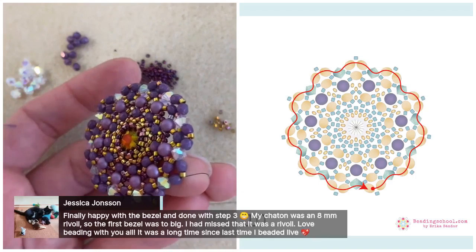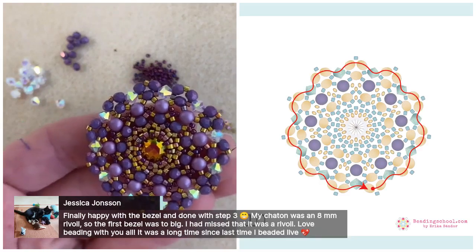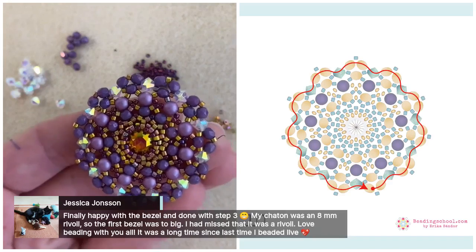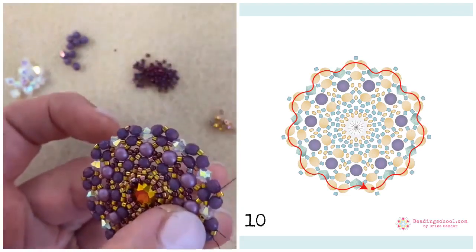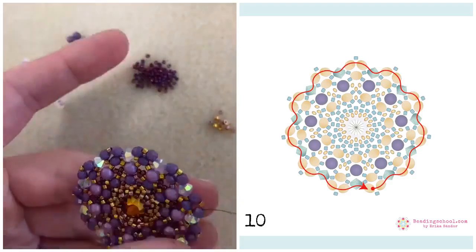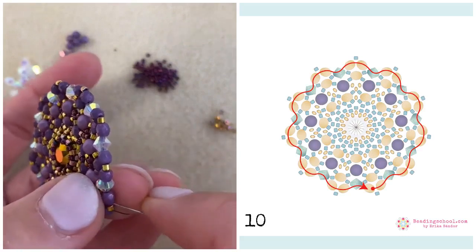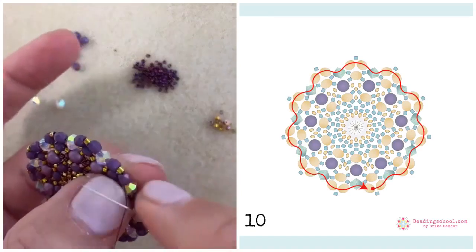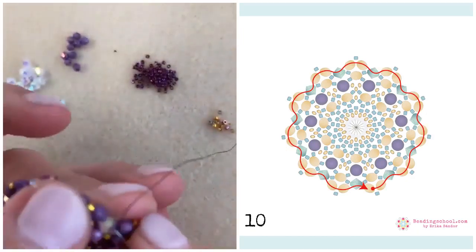Jessica says she is finally happy with the bezel and done with step three. Her chaton was an eight millimeter rivoli, so the first bezel was too big — she had missed that it was a rivoli. Jessica, I'm really happy that you could join us today. This 22 Delica bezel works well for chatons and rivolis too. If you want, you can post your picture in the club of what did not go well with the rivoli — maybe me or a fellow beader can spot something.